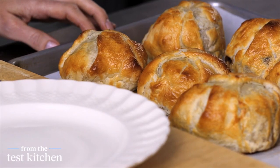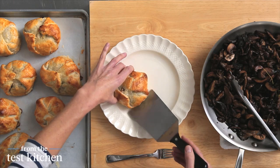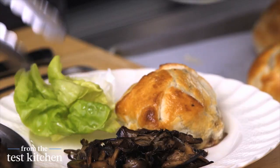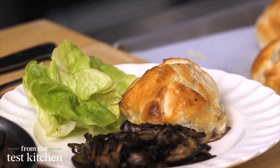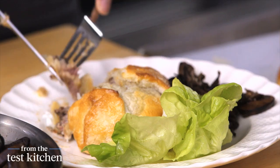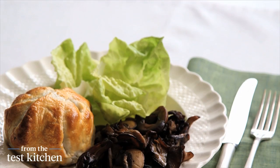The wellingtons are done. They've been resting for about 10 minutes on a new sheet pan so they don't continue to cook on that warm sheet pan. To plate, just put one on a plate and add a little bit of the mushrooms. All you would need to finish this off is a simple green salad or some dressed lettuce leaves — something clean and refreshing to go with all this delicious richness. There is your perfect time-saving take on a holiday classic. You can cut in and see how delicious that meat is. So good. So rich. Perfect for the holidays.